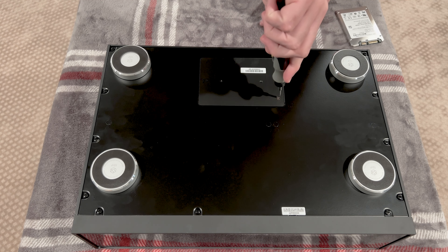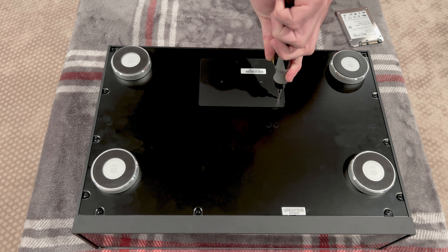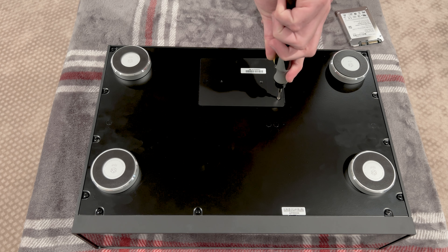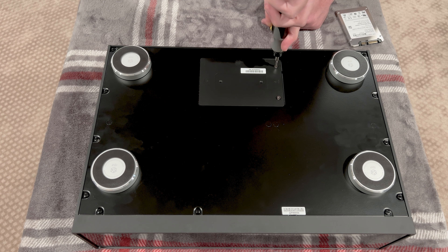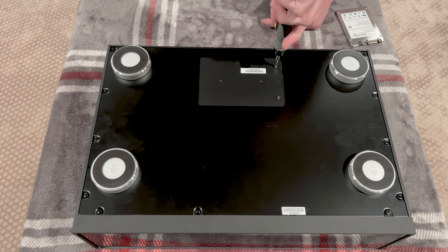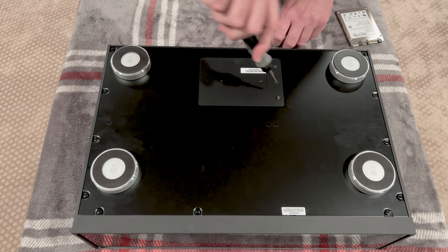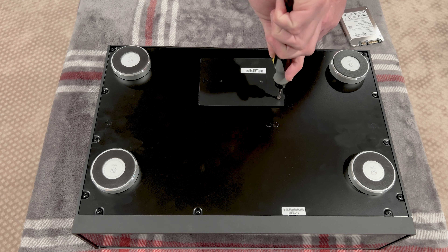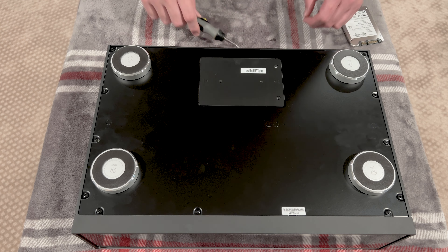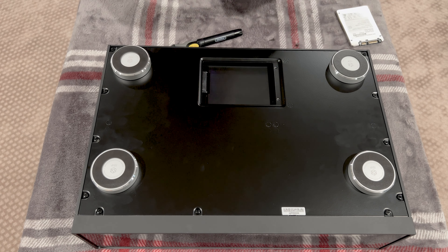Let's see if this little electric screwdriver is going to do what we need it to do. I think it will barely do it. And it looks like these screws might be captured — maybe not. They're coming out all the way; this one is a little bit tighter. And there we go.